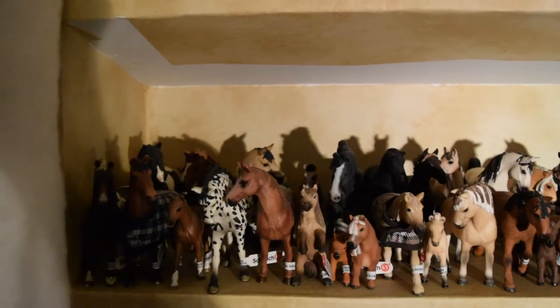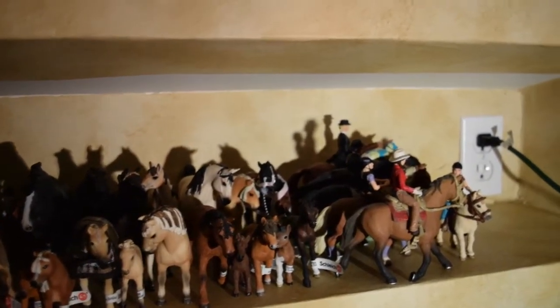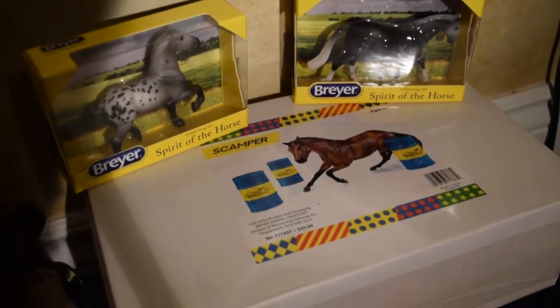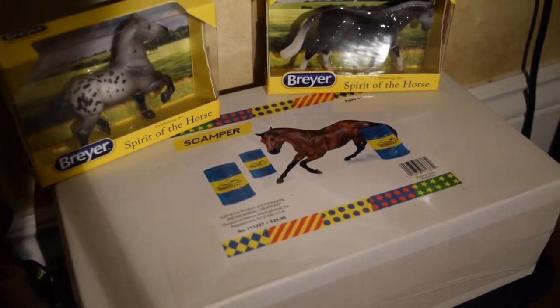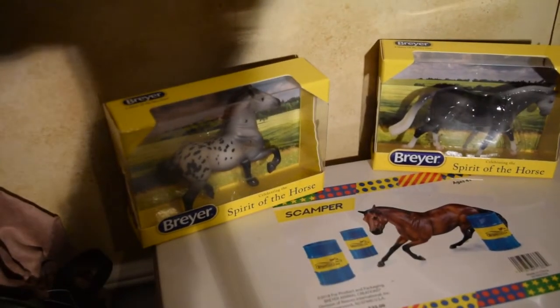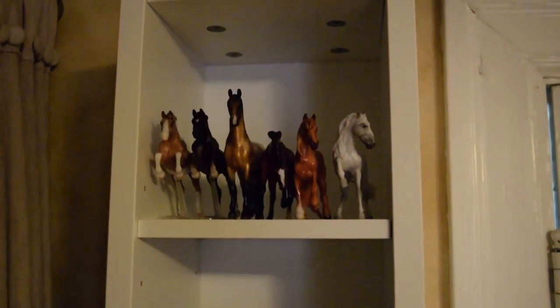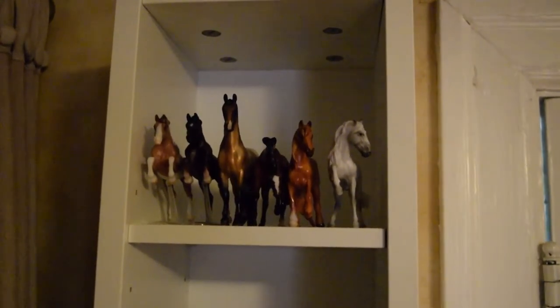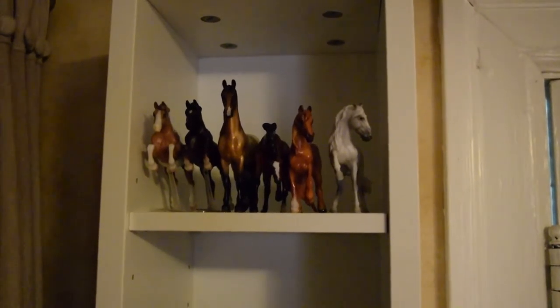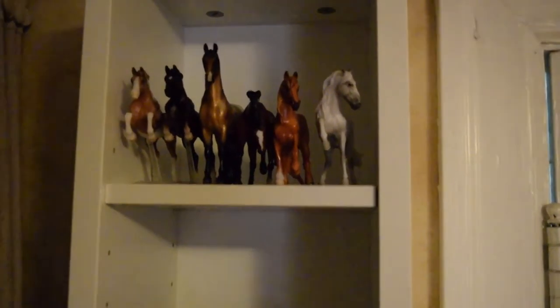Over in the little crevice in the corner we have some Schleich just kind of chilling — I'll just do a little overview. Also in the corner I have a Scamper from Briarfest 2018 still in his box, as well as a Priscilla and a Corbin. Over here is my other Stablemate shelf — I'm just going to do a little overview because most of them are just regular run OFs.